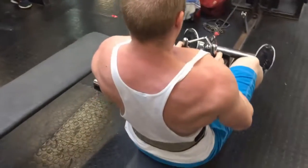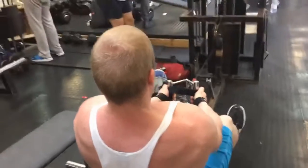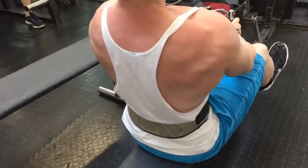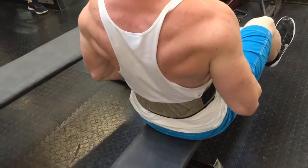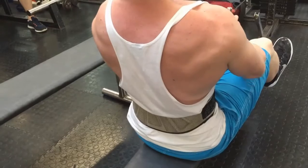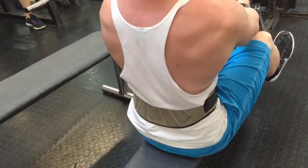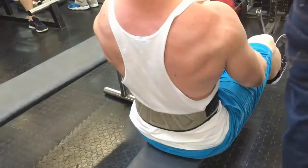Now, this is the most important part. Because the weight is very light, you won't feel much doing it in the usual manner. Instead, you're using a very slow tempo: ten seconds positive phase, ten seconds negative phase, without pausing in between at the top or bottom of the range of movement.